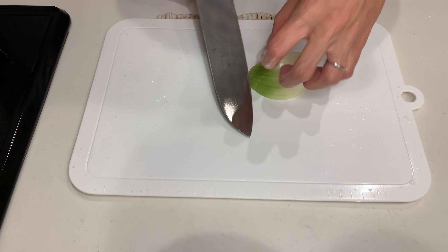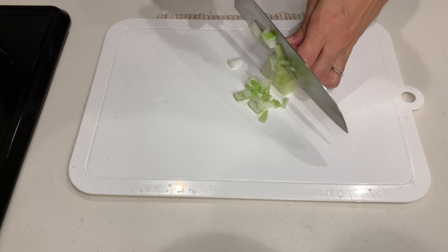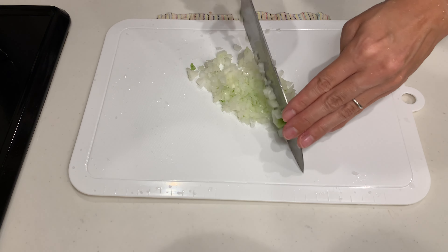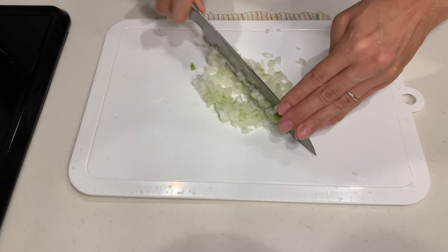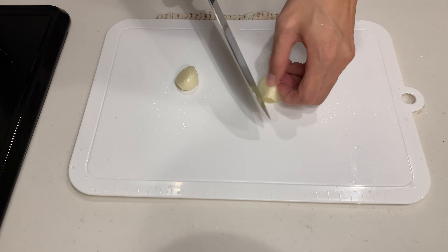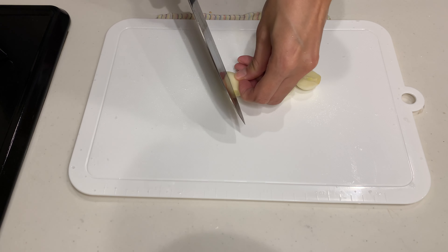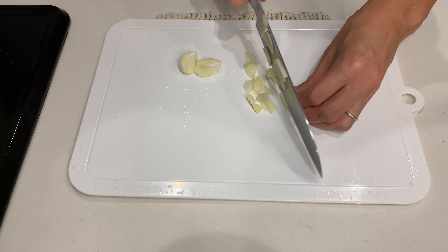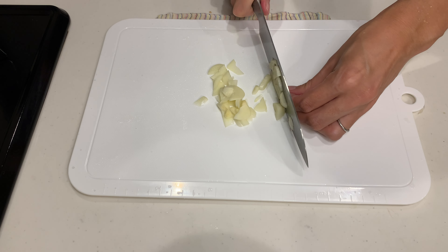Next, let's finely chop an onion. This is super important for the sauce. And don't skimp on the garlic — I used about 2 cloves for this amount of tofu and shrimp. Mix it up nice and fine.